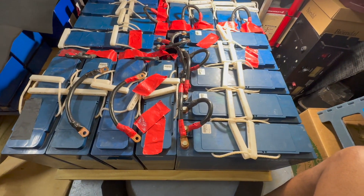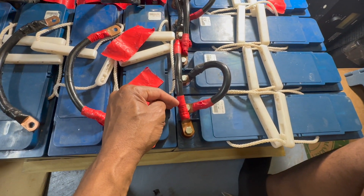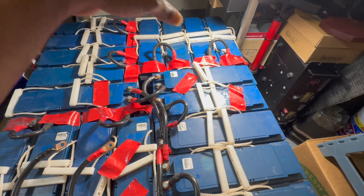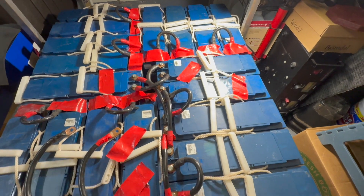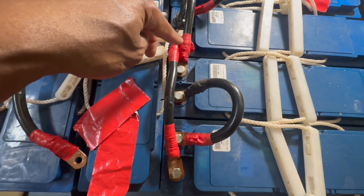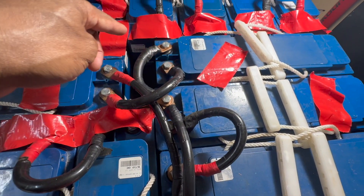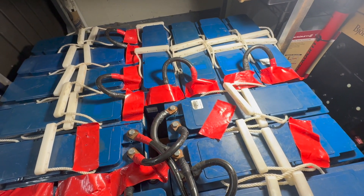I'm finally going to connect all these batteries in parallel right now. I got all the reds jumped to all the reds on every two batteries — red to red, red to red — and then I'm gonna do the negatives. These are the negatives right here, and I'm going to get all negatives connected together.